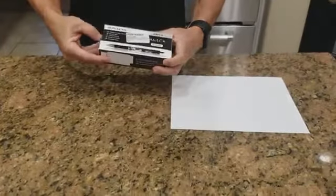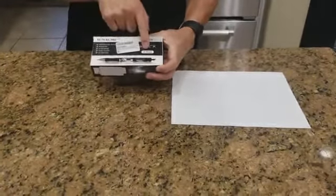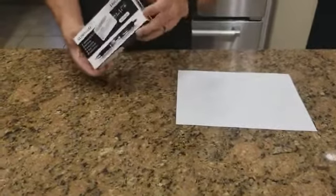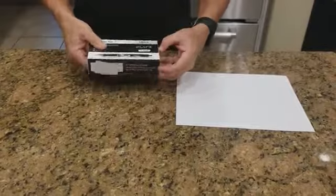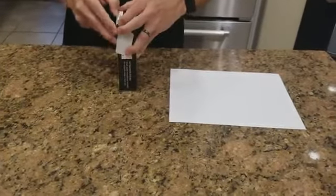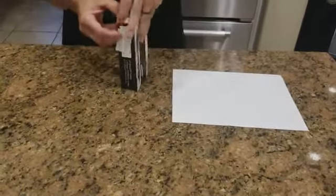I got the medium point. They come in a 0.5 and a 0.7, so it's just preference. Some people like a finer point — I personally don't. I like a medium point.